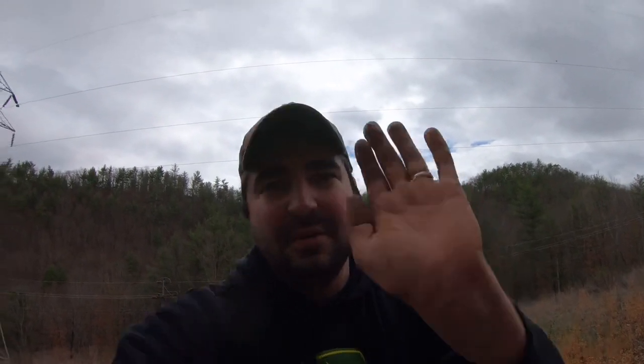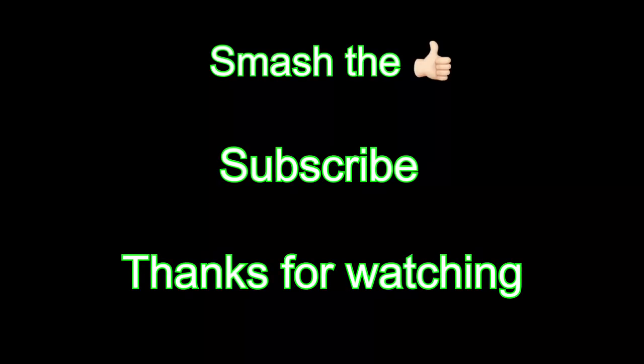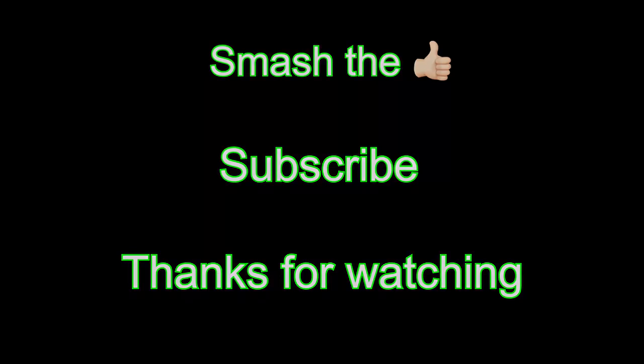Alright guys, I appreciate y'all watching. Go ahead and hit that like button for me, subscribe to my channel if you're new, and if you do like this back to basics series then go ahead and leave me a comment down below and I'll get back to you. I'll catch y'all out on the trail and we'll see you next time.